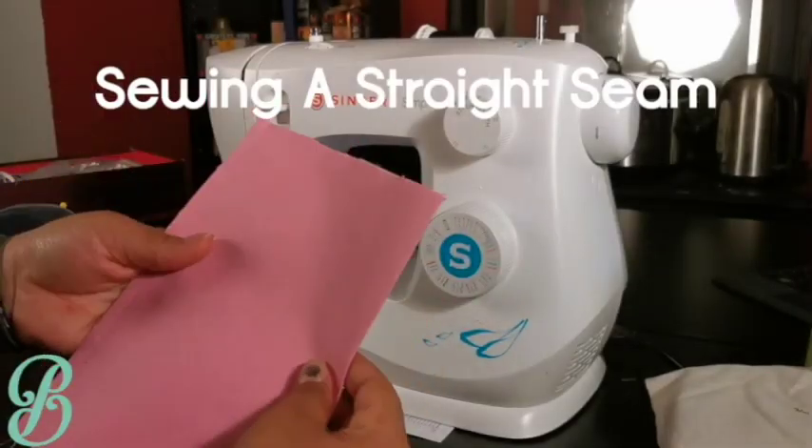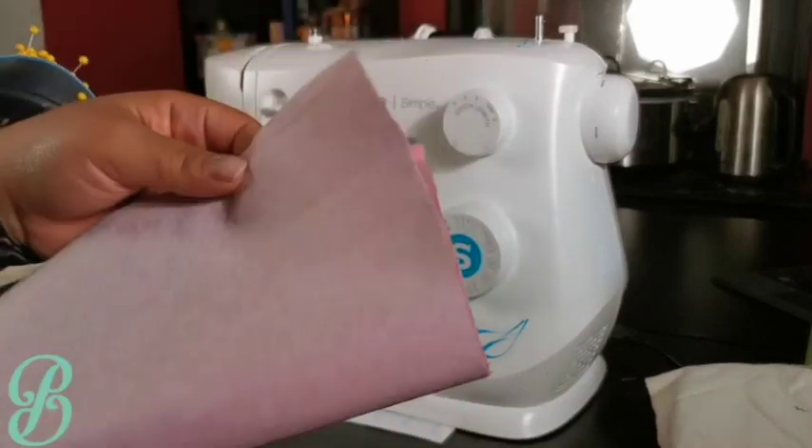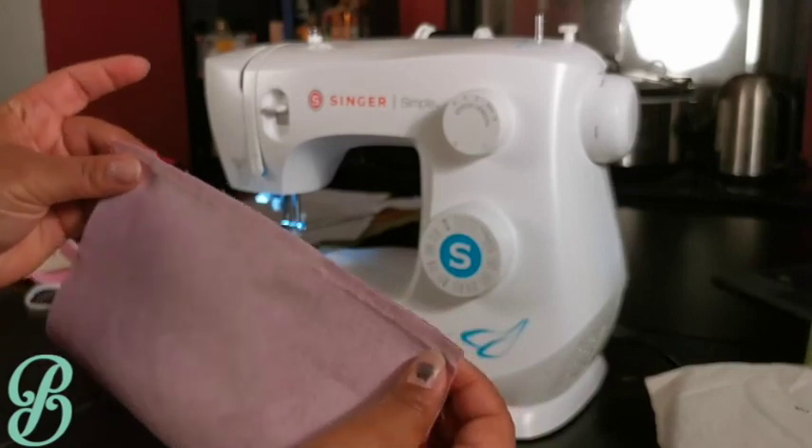Unless you're applying a piece of fabric directly on top of something like a pocket, you'll want to sew right side to right side, or face to face. That means you're sewing while looking at the wrong side of the fabric.